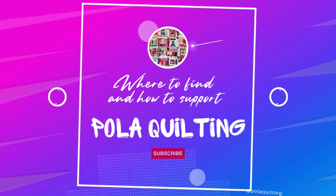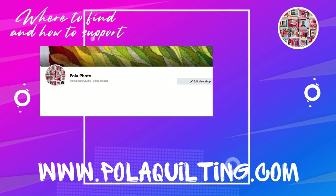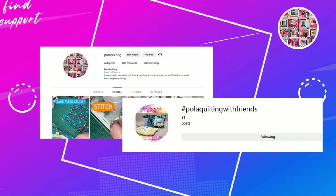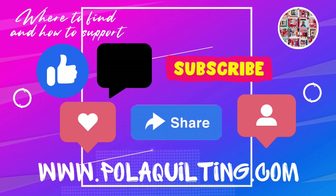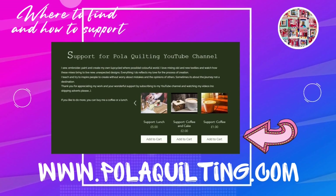Before I show you my finished project, a quick reminder of where you can find me and how you can support my work. You can subscribe to my website to be notified when new tutorials, products, or patterns are released. You can find me on my Facebook page Pola Photo, or join my group page Pola Quilting with Friends where we share work inspired by my tutorials. There is an Instagram account called Pola Quilting — tag me using hashtag Pola Quilting with Friends. To support my work, please like, comment, and share, and subscribe to my channel. You can also use Super Thanks on YouTube or buy me a virtual tea, coffee, or lunch.